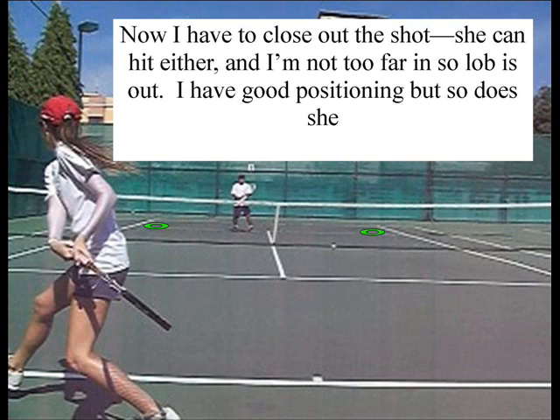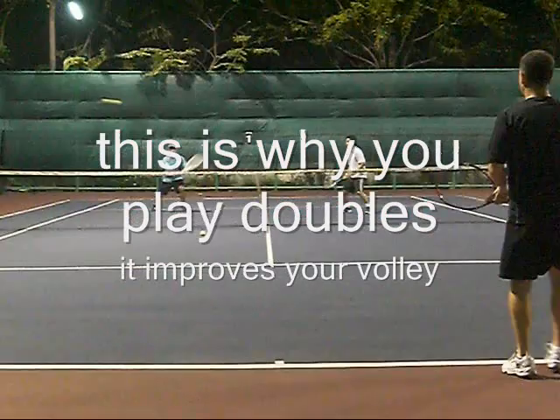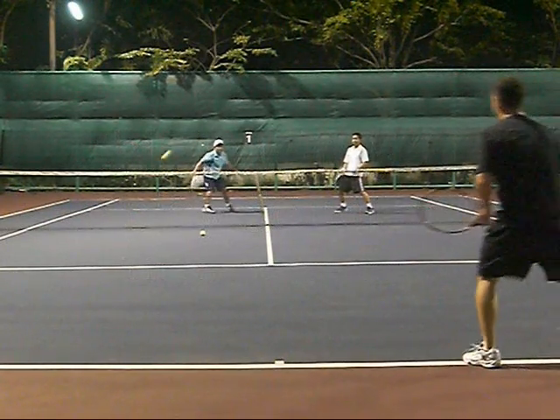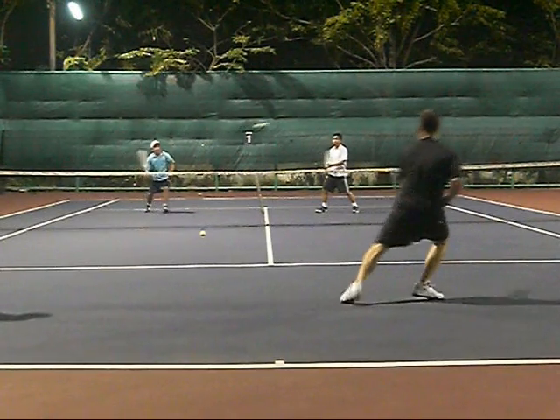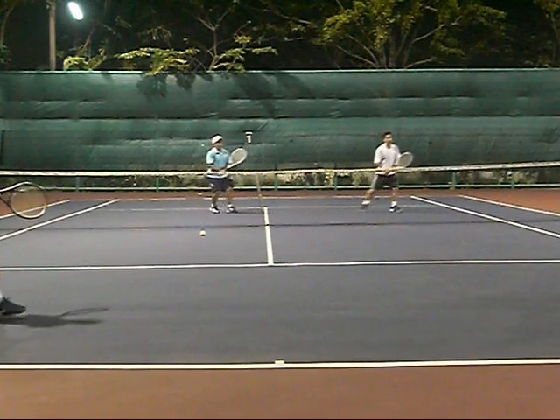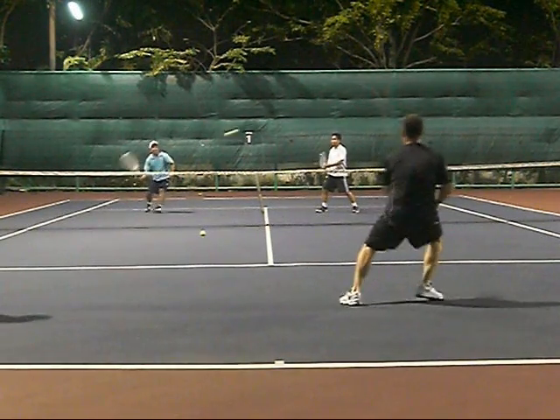Now it's a matter of me closing out down the line or closing out cross court, and I've got to read the shot. She's got a really good short turn here, so it's really hard to tell where she's gonna go. Just read and react. She takes the line shot — and this is why you play doubles, because this is the same situation I was in during my doubles match. I hit a low volley from almost the same place and hit the angled volley.